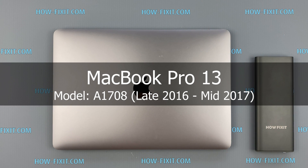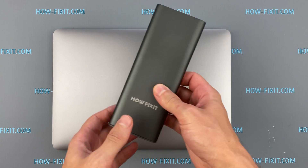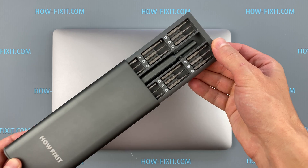Hi everyone, welcome to HowFixit. In this video guide, I'm going to show you how to disassemble the MacBook Pro, clean it from dust, and replace the thermal paste.